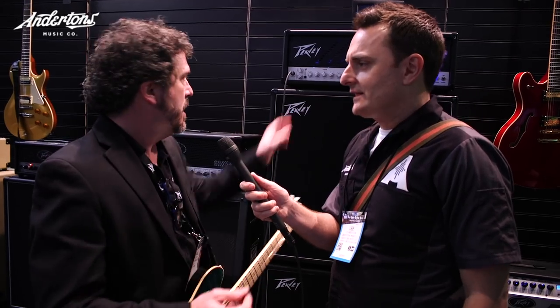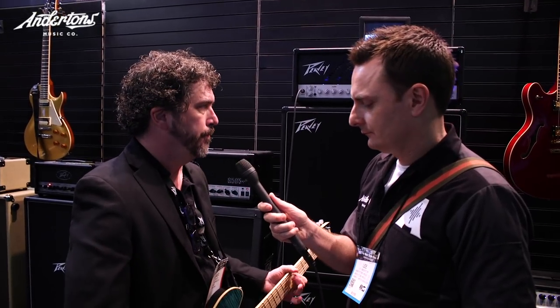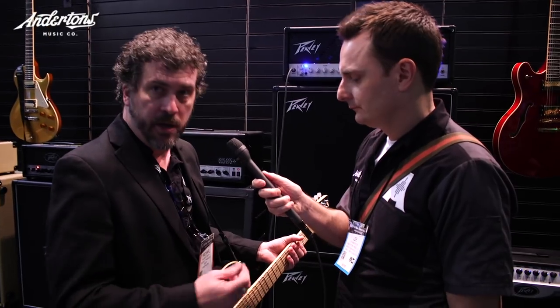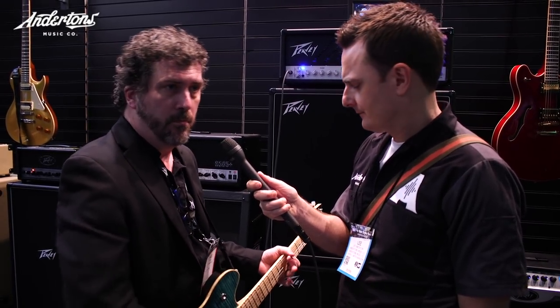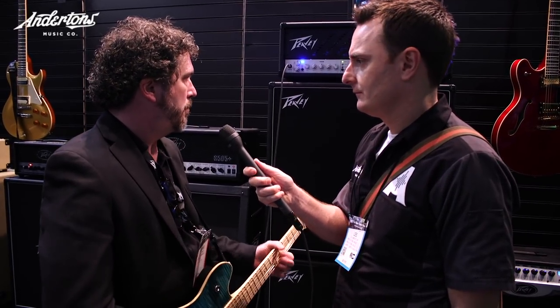It's punchy, and you put a Tele into it, you're country picking, and it'll quack. We have a tube boost on both channels, and if I go to the neck pickup you get blues tones - I'm using a single coil right now.